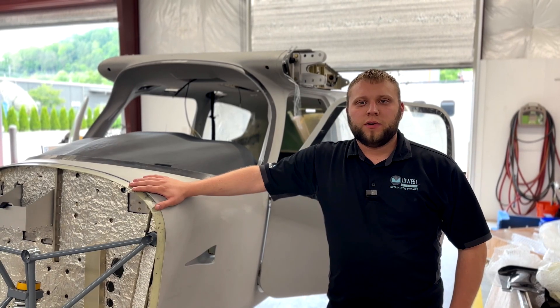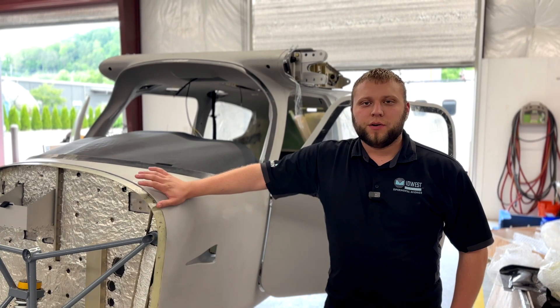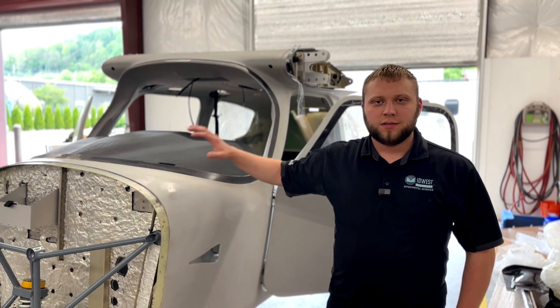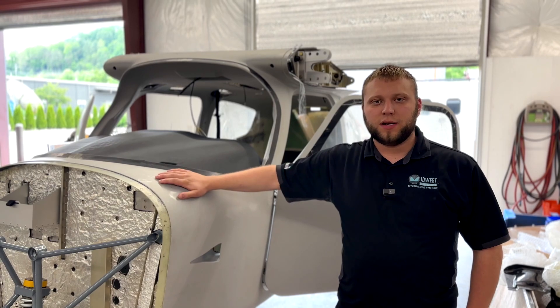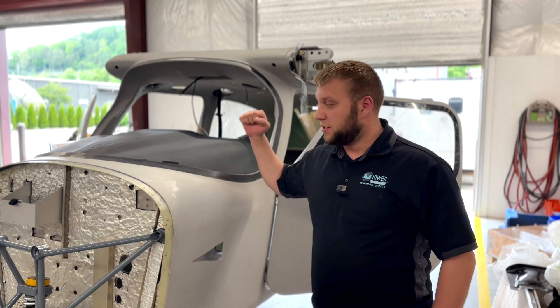Hi guys, Adam from Moodles Panel Builders, and we are in North Carolina just outside of Asheville. We are here with the first Sling High Wing kit in the United States. Obviously not the first aircraft — there are already two flying here — but this is the first kit.